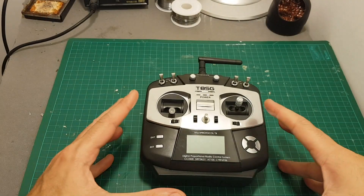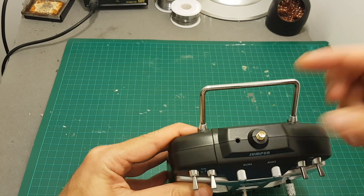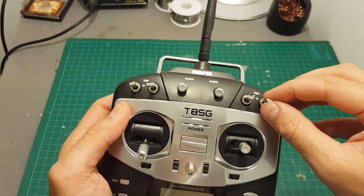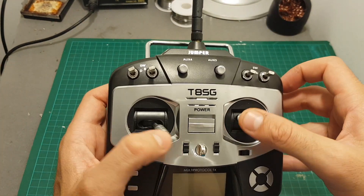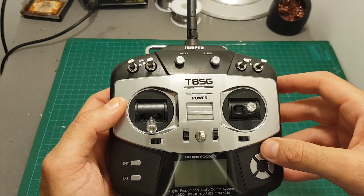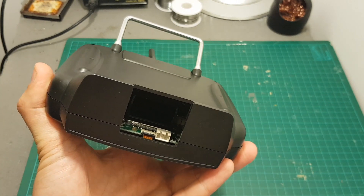Let's have a look at the remote controller itself. On the top we have an SMA antenna connector, audio output, four switches — all of them with three positions — and we have auxiliary five and auxiliary four which are rotatable dials, plus the normal four channels. So in total we have 10 channels. This remote controller uses a 2S battery which is not included.